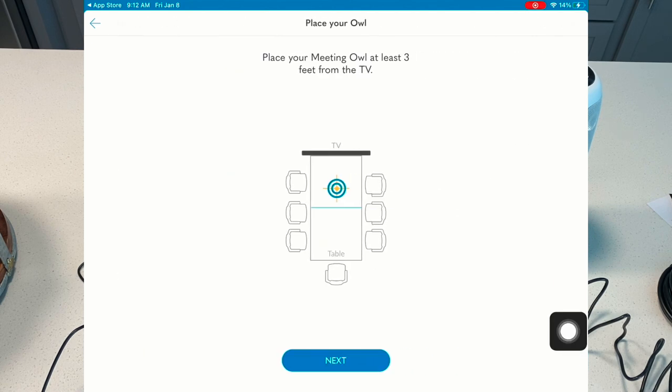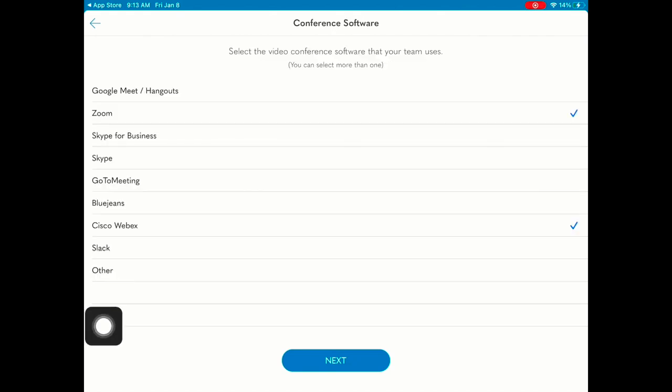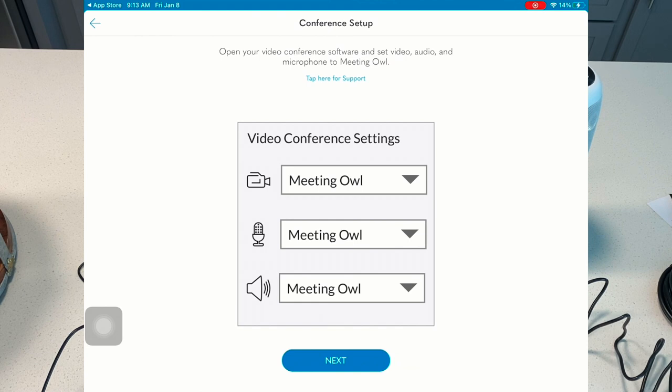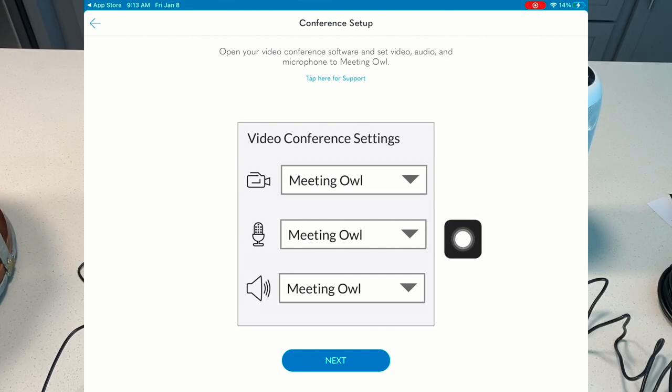Owl recommends that you place the owl at least three feet from the TV or your projection screen. Of course, you'll want to tinker with this in your classroom to find the best setup for your students. Next, let's select the conference software that we have access to. Here in EPISD, we have access to Zoom, Cisco WebEx, and Microsoft Teams. Since I don't see Teams here, I'll go ahead and select Other. Head on over to your conferencing tools and make sure that you set up Meeting Owl for your camera, microphone, and speaker. Taking advantage of this all-in-one camera, microphone, and speaker will make a huge difference in your classroom.